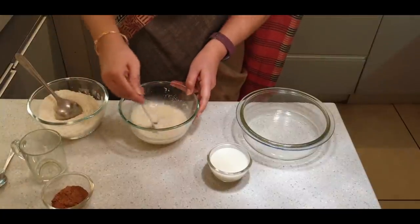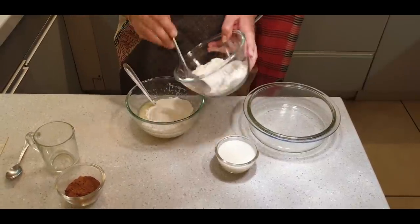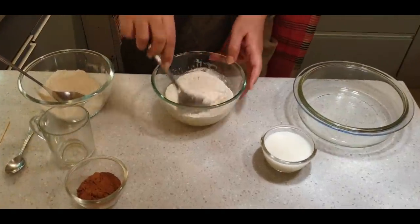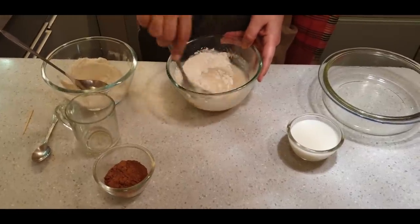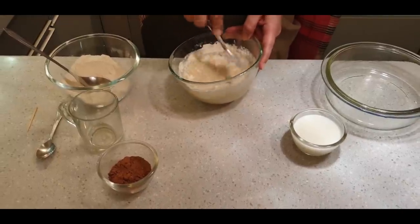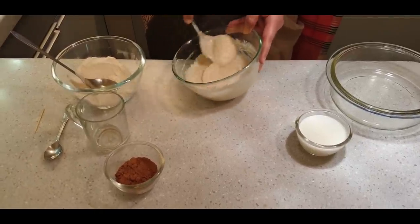Once this is done, we will start adding the flour into the wet batter. Add it in two batches, not all together. First add half the flour gradually, so that the flour doesn't rise. We mix it. Then we add milk as required to get the desired consistency. Give it a quick, brisk stir so that there are no lumps and we get a smooth batter.